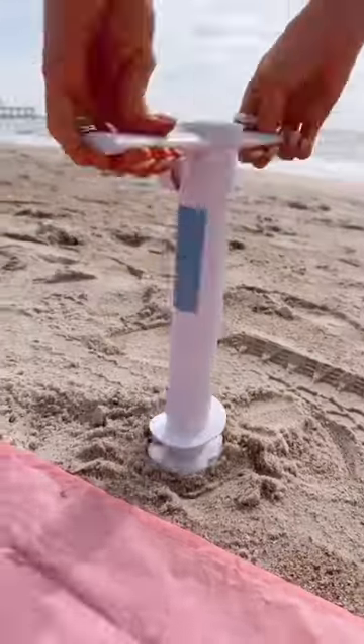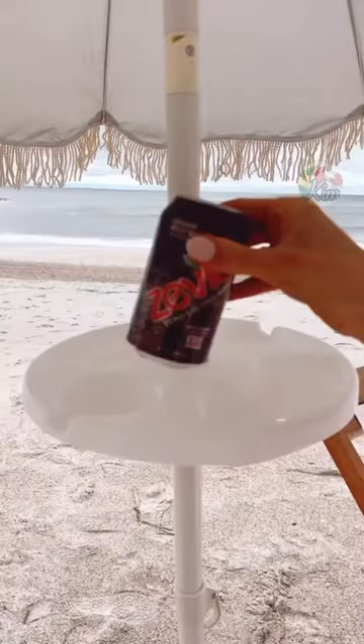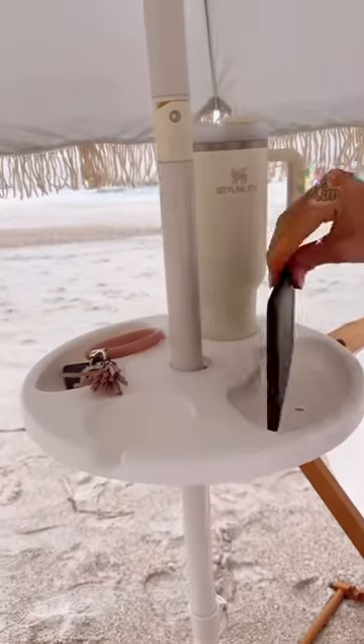This lightweight umbrella anchor twists into the sand to securely hold your umbrella. This umbrella tray table is perfect for keeping drinks and summer items from getting sandy.